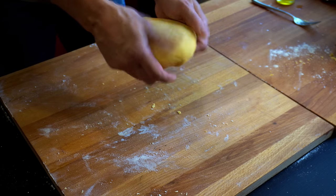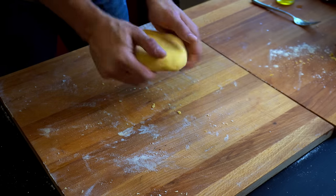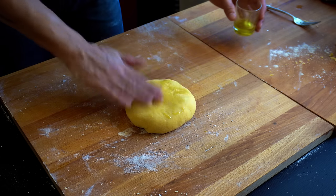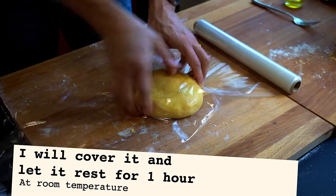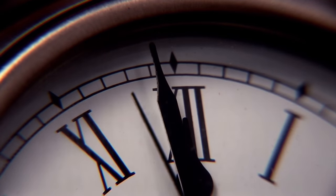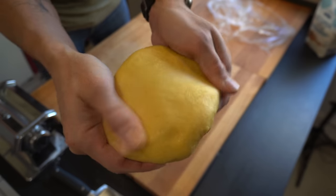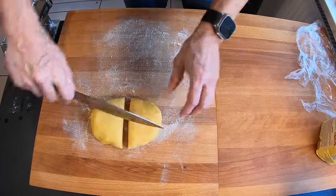Now that our dough is silky and elastic as we wanted, we will hydrate it a bit more with a bit of olive oil. It seems to be at the perfect point — I'll cut it in four and cover the rest.